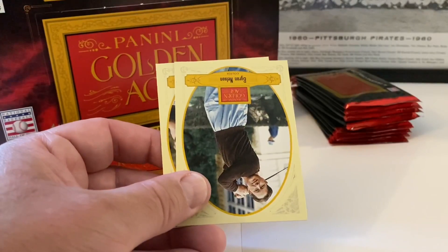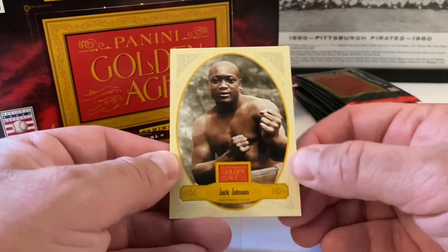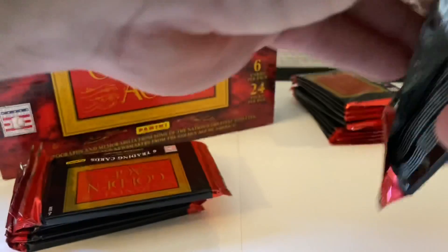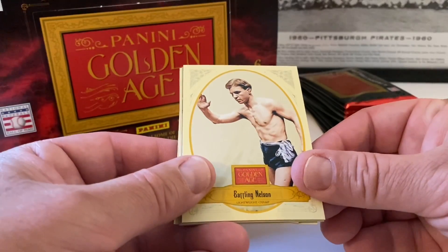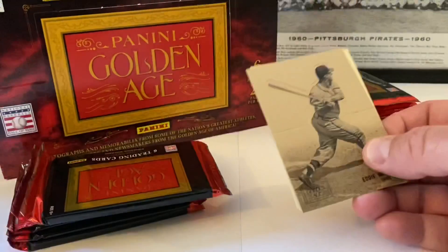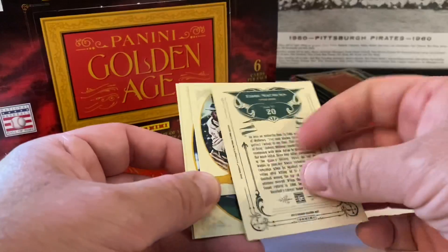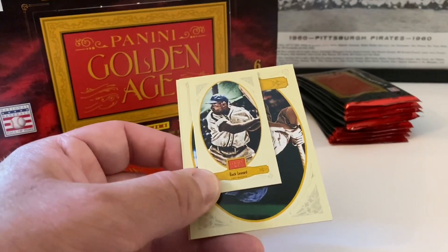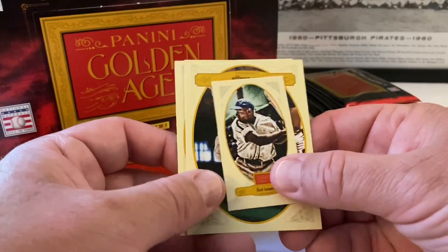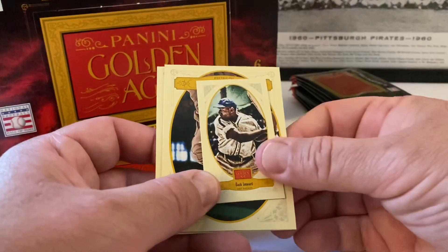That is Joe Namath mini. Byron Nelson. Jack Johnson — they did a really good job with the photography, wherever they got these shots from. It's really cool, like from the national archives or something. Battling Nelson, lightweight champ. Here's another one of these — might be a Batter Up card. Eddie Matthews, that's pretty cool. Buck Leonard — I think he was a famous Negro League player, if I'm recalling that correctly.